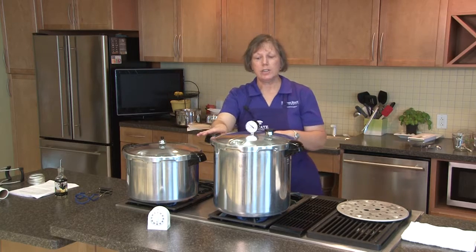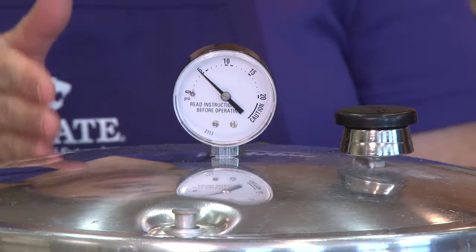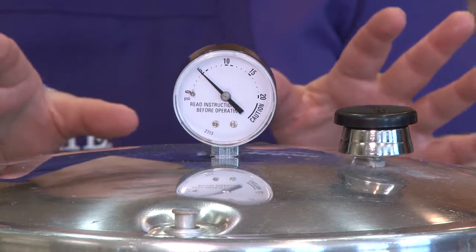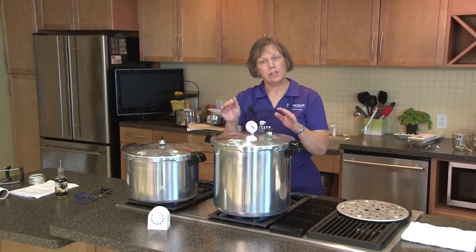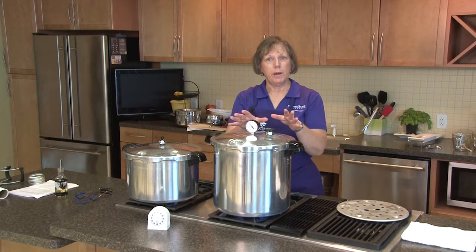On our dial gauge canner we can fine-tune it a little more. We will use 11 pounds of pressure because the recipe states that for a dial gauge canner at 0 to 2,000 feet you need to use 11 pounds of pressure.